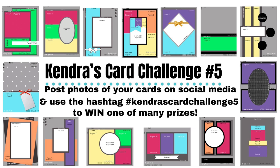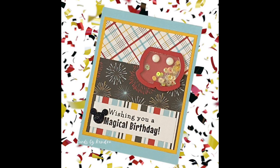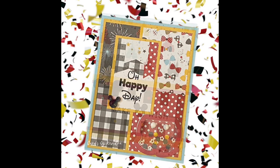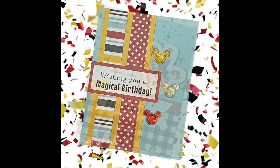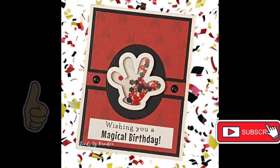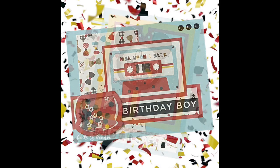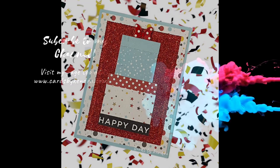This is open to card makers worldwide, and you have until March 31st of 2022 to create your cards and post them on Facebook or Instagram using the hashtag Kendra's Card Challenge Five. If you have a YouTube channel and post a video of your creations, you'll get an extra entry into the contest. Be sure to join the Kendra's Card Challenges Facebook group for additional inspiration. If you enjoyed this video, please give me a thumbs up and subscribe, and follow me on Facebook, Instagram, Pinterest, and TikTok for more card-making inspiration. Thank you so much for watching!